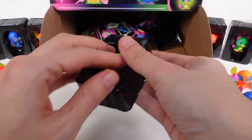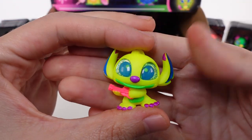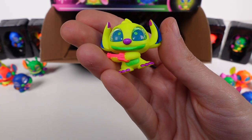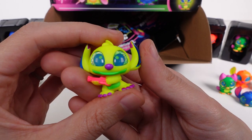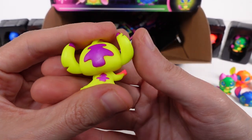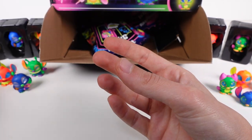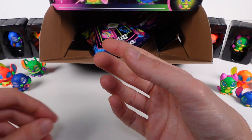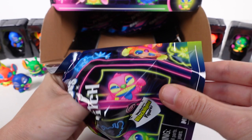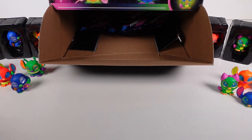We have a new one — we got Ukulele Stitch! Oh, thank goodness! I really, really hope we find Surfer Stitch too because that'll be the hard one. Ukulele Stitch is a rare — I love the purple and yellow together, that looks so good. And right after, we got a duplicate of Ukulele Stitch as well.